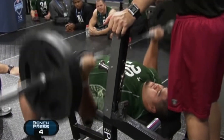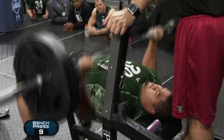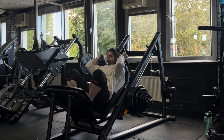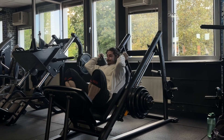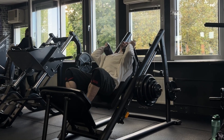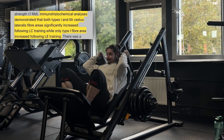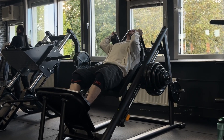Doesn't that mean you can completely throw out the eccentric, just doing cheat reps, bouncy reps and focusing on the concentric? No, you cannot. The concentric activates active mechanical tension, and the eccentric activates both passive and active mechanical tension. The adaptation you get from passive mechanical tension is already maxed out if you're not a complete beginner, but you still want to keep these adaptations by controlling the eccentric and not absolutely wanking your weight.